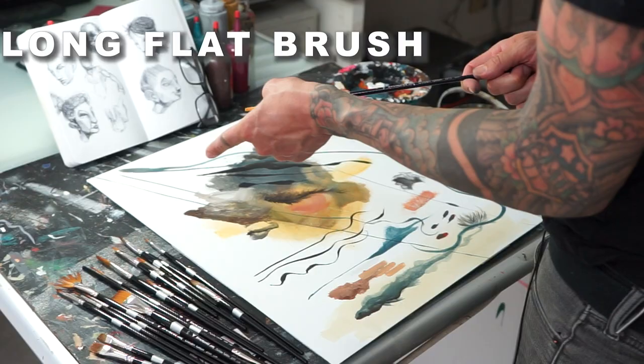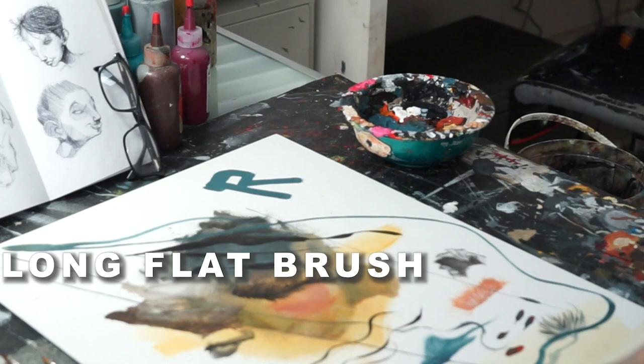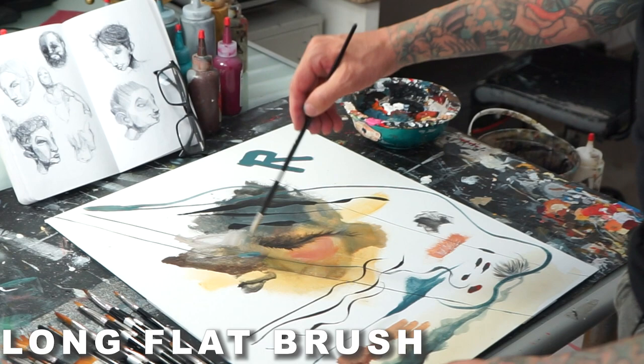The long handle, long bristled flats are really good for blocking in as well, and having your distance like we were using with the filbert. It comes to that blunt edge so you can get a crisper edge when you're blocking in.